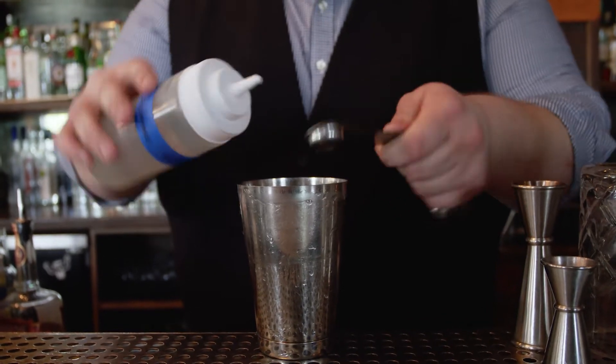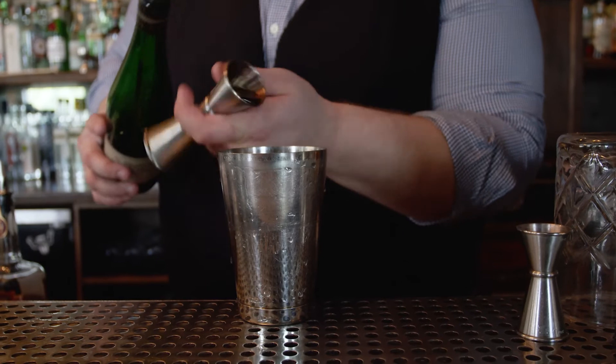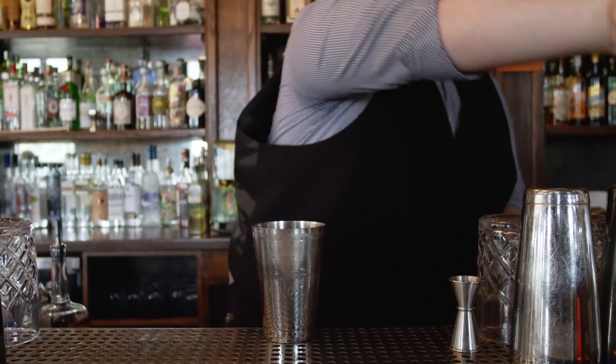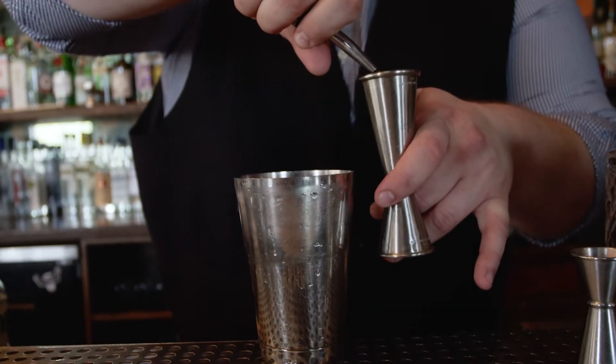We're gonna start this off with gum syrup, fresh lemon juice, and then a big and rich allspice dram, one dash of aromatic bitters, and the key ingredient — Same Old Moses Double Barrel Bourbon.